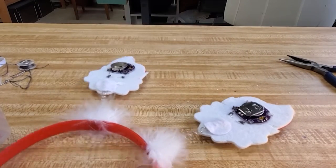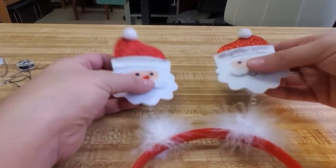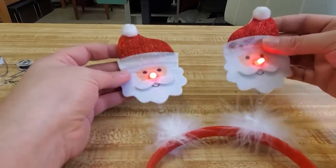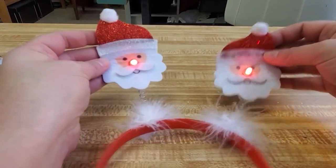And there we have it — tying off. Now let's flip this guy over and turn on those battery boards and check them — whoo! Santa Claus is coming to town! And there we have it, we have our light-up Santa headband.